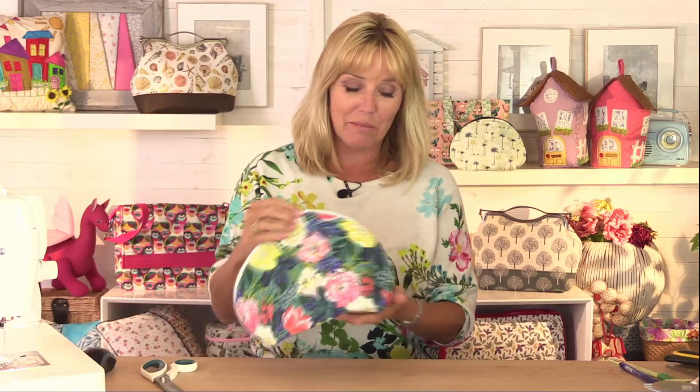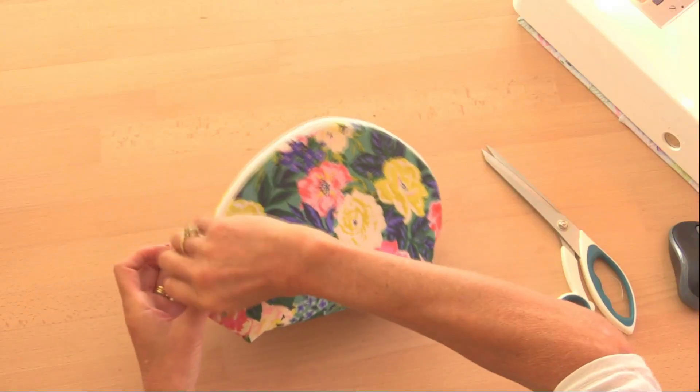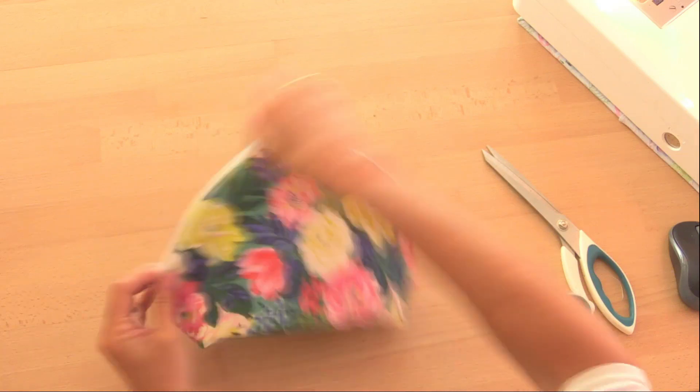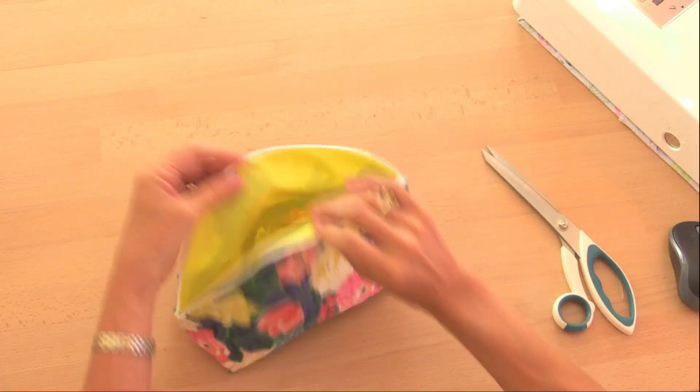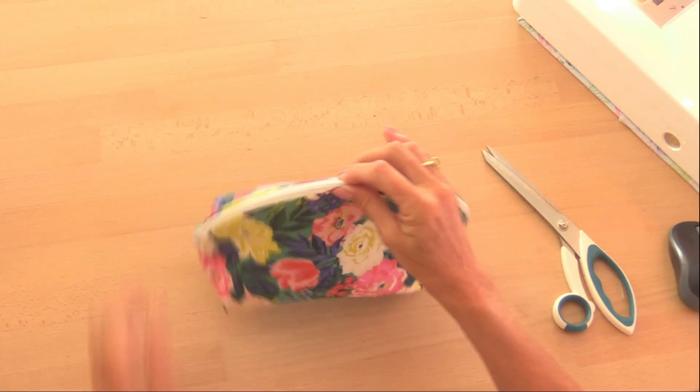So this is the cosmetic powder bag I'm going to show you how to make today. It's actually very roomy and very simple to make. I love the shape of the curve at the top — it's something rather unusual and of course it's fully lined as well. So I think you'll find it useful, very simple to make, and lots of fun. So let's get sewing.